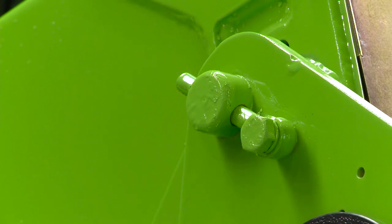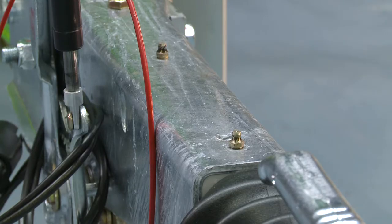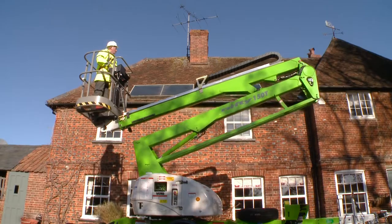With maintenance-free pins and bushes, durable hydraulic hoses, and only a few easy-to-access grease points to service, maintaining the TM42T is quick and simple.